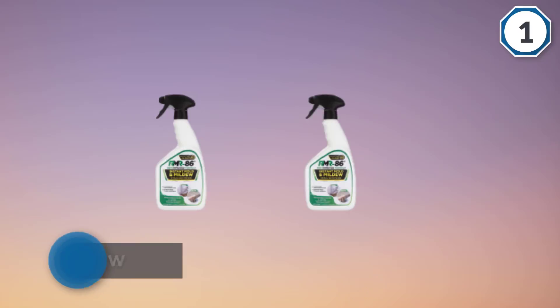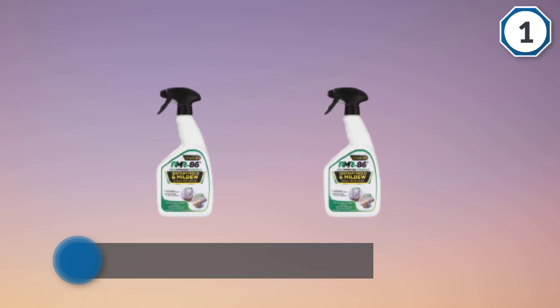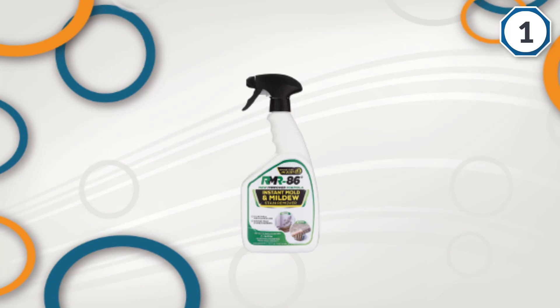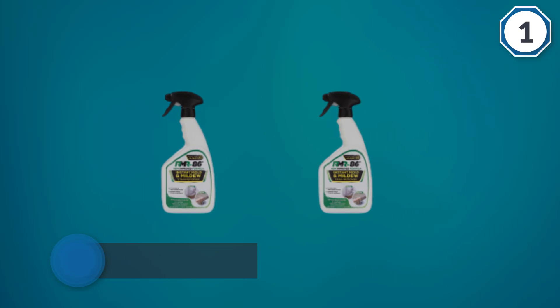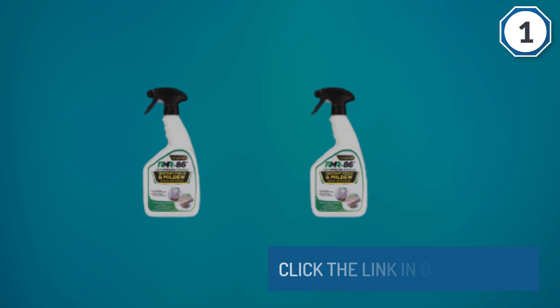It is very versatile and can even be used to restore the wood to its original condition.